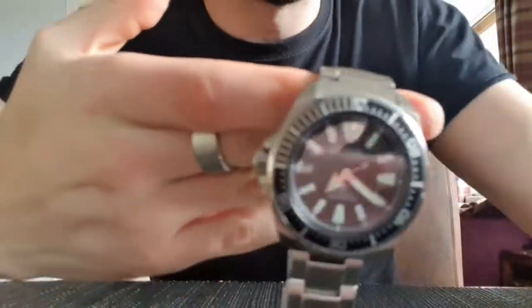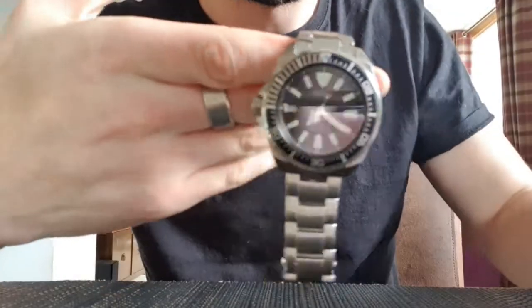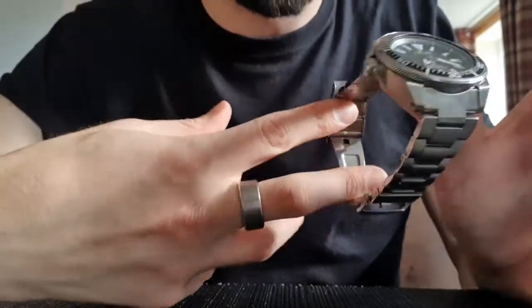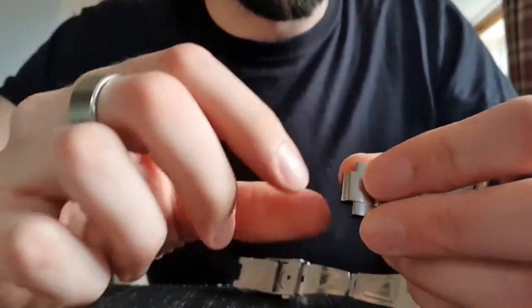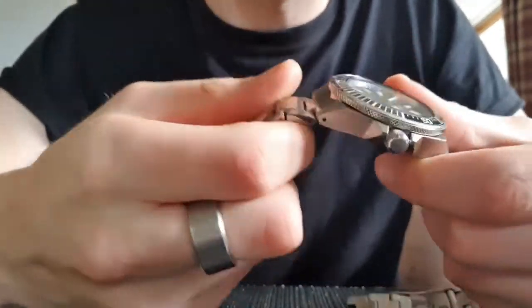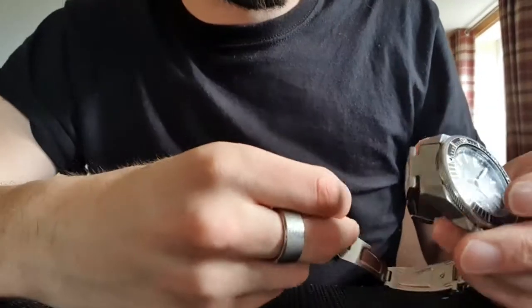A very common problem with wristwatches like this — this is a Seiko Samurai, which is an excellent automatic watch — is that a pin can fall out of the bracelet. This watch has a loose pin, and obviously you would not want the pin to come out whilst wearing the watch, as it could fall to the ground and get broken or lost. It's quite disappointing that Seiko releases a watch from the factory with loose pins, but you can fix it.